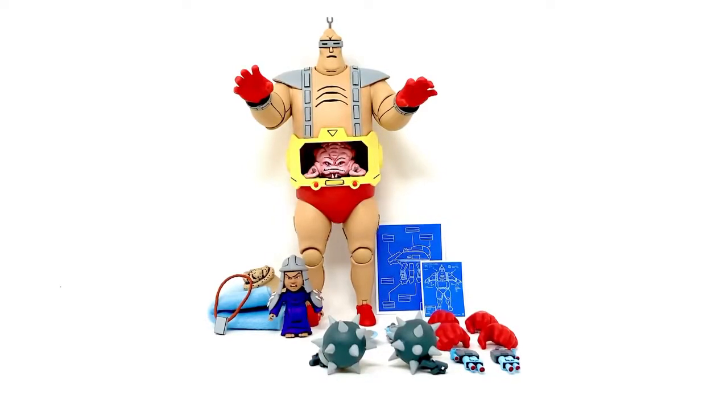Hey everybody, I'm back again with another tour review. This time it is the NECA Teenage Mutant Ninja Turtles Ultimate Krang Android Body figure. This figure is really freaking amazing and NECA really upped the supplies of these guys at the Target stores where these turtle figures can be found. I'm just really overall super happy with this figure.